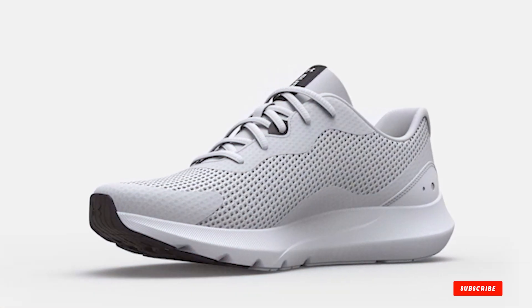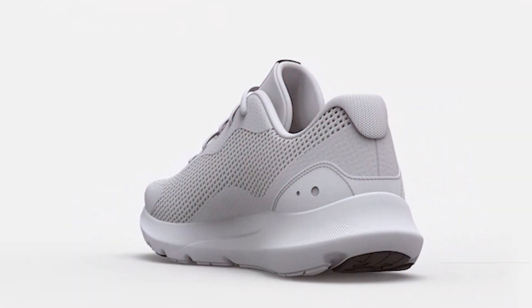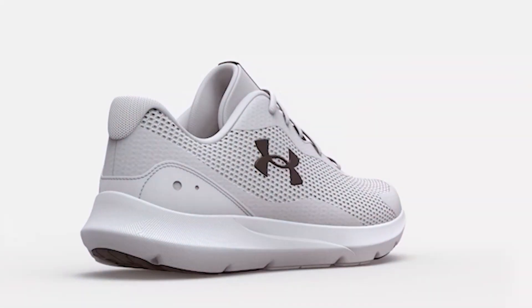We've got 5 top-notch options that are guaranteed to make your feet sing, or at least not scream in pain. So strap in and let's elevate your running game today.